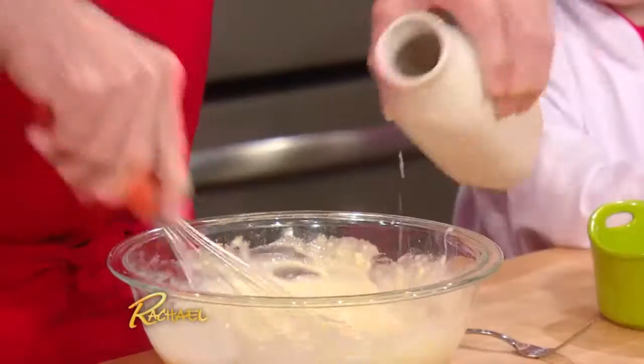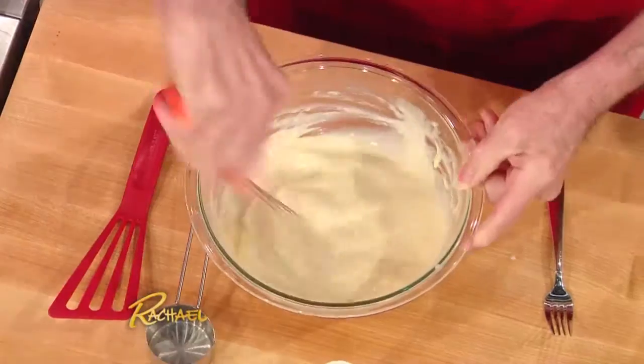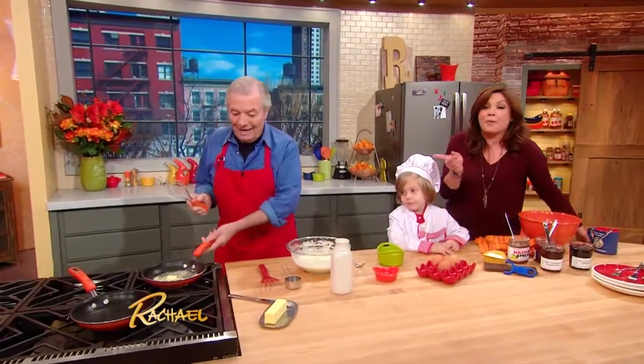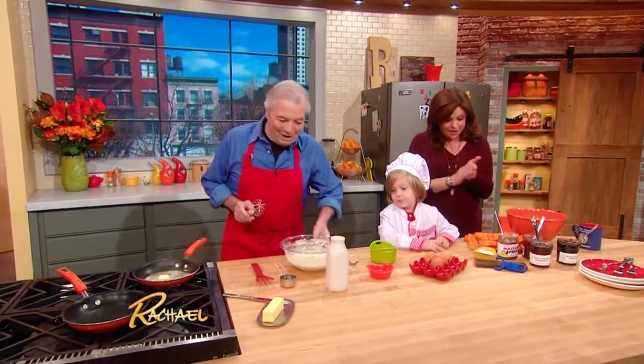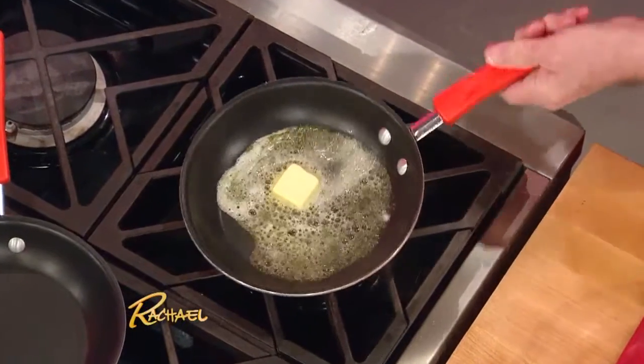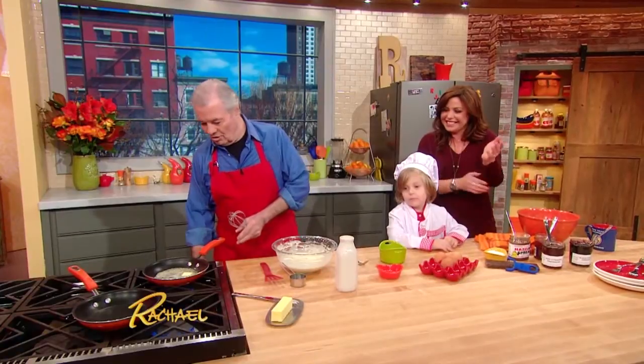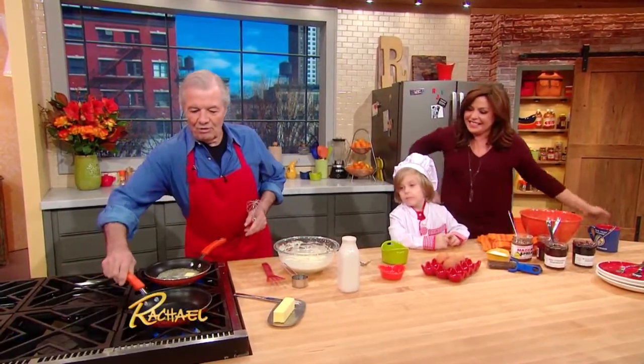So here we are. It's very liquid — I like it very liquid. And as you can see, the butter is not even melted yet. Lovely job, Jacques. Maybe we can do two crepes at a time. Here we are — a little bit of butter.